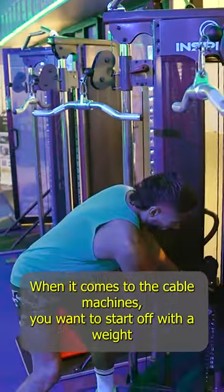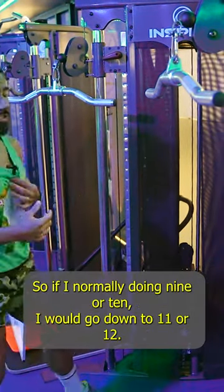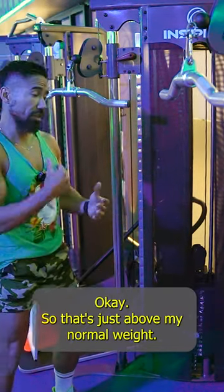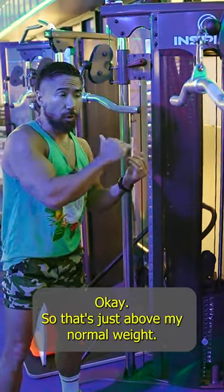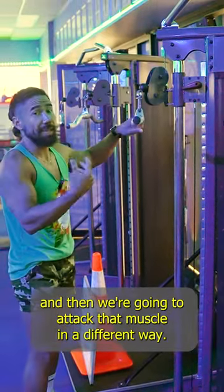When it comes to the cable machines, you want to start off with a weight that's, again, too heavy. So if I'm normally doing nine or 10, I would go up to 11 or 12 — just above my normal weight. This way I'm focusing on that strength, and then we're going to attack that muscle in a different way.